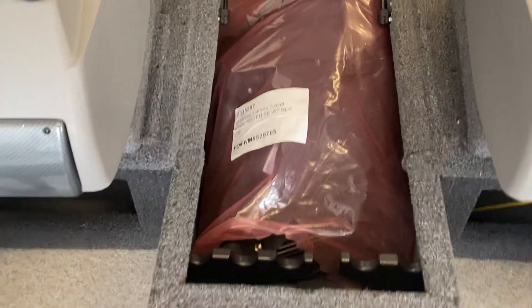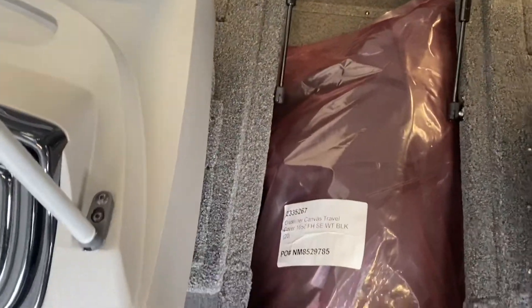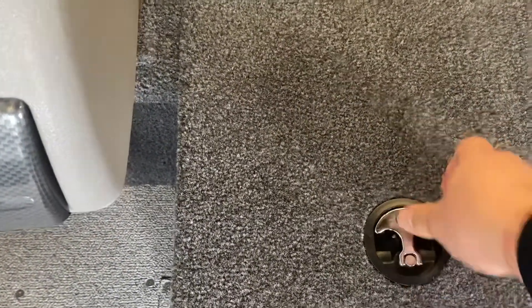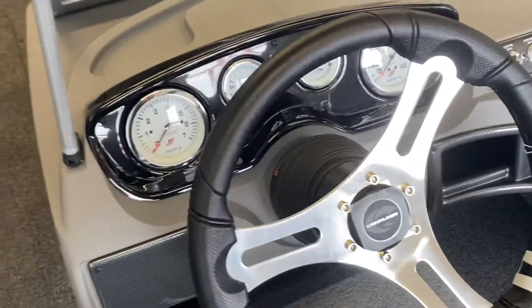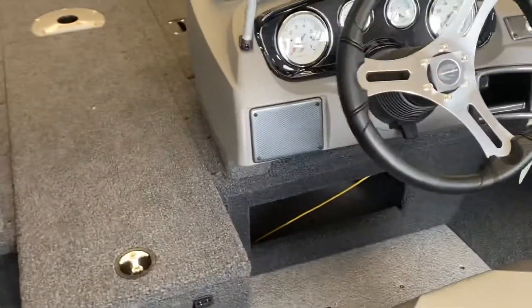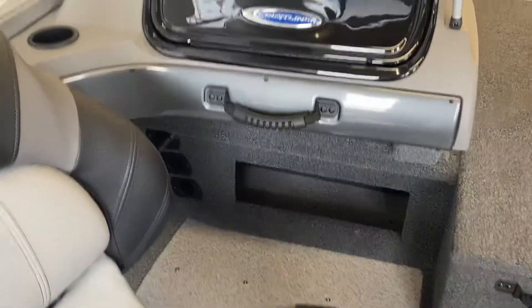That's your premium travel cover. Underneath the travel cover is where your trolling motor battery goes if you're putting one on. This boat has tilt steering and also a seat slider to move the seat forward and backwards.